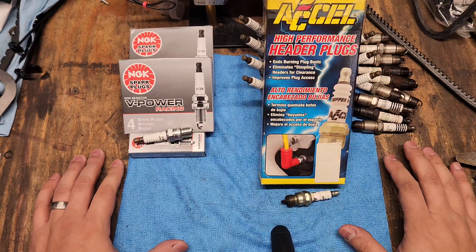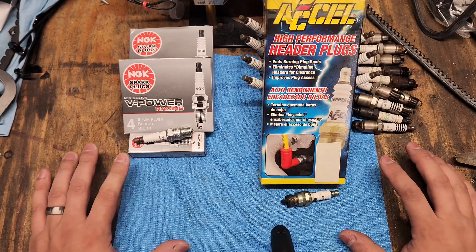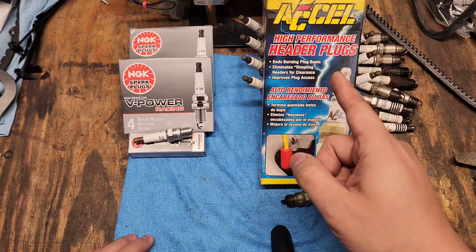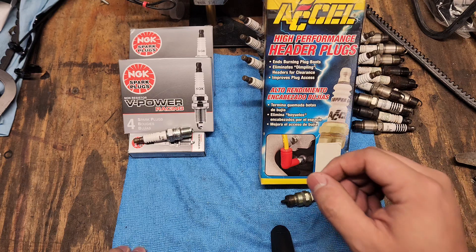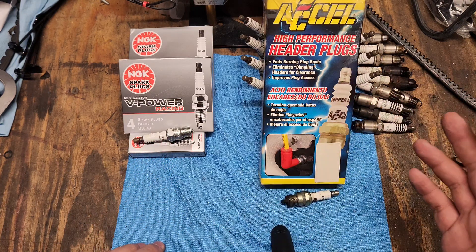The main concern when you're running headers is clearance. You may not want to dimple your headers — it is okay if you do that, but even still that may not be enough. So what do you turn to next? You hit the Google machine, search header plugs, and this is the first thing you see and probably the only thing you see. But I'm here to tell you today you have more options. It just takes a little bit of homework and you can find a whole variety of things that will fit your build.